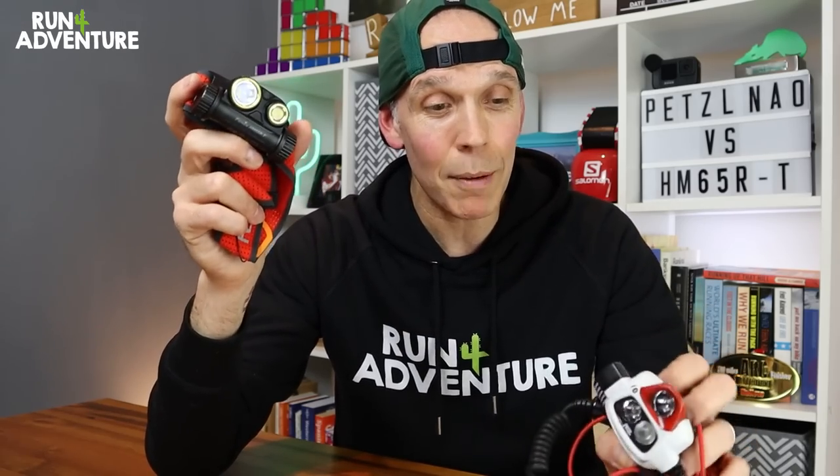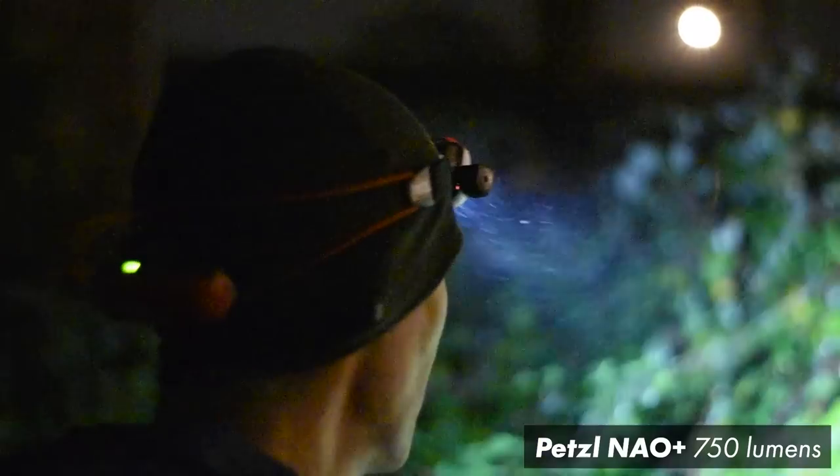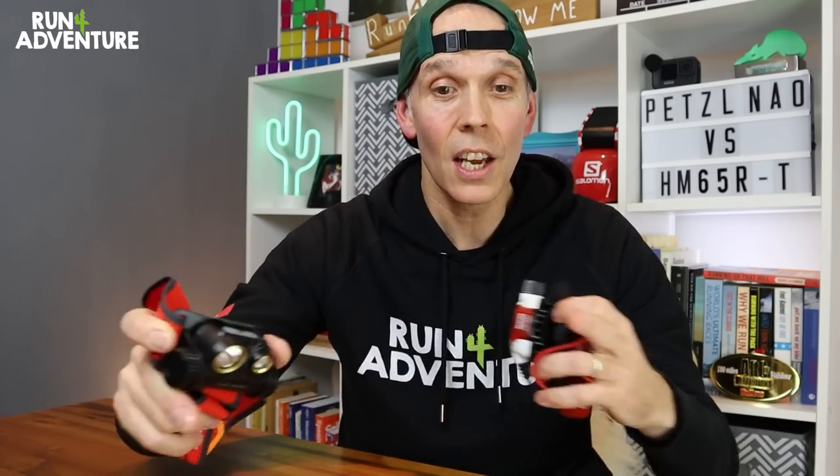As far as maximum output in lumens, the Nao Plus will give you 750 lumens — a nice bright light on maximum output — but the Fenix will give you a ridiculous 1500 lumens on max power. Both head torches have a combination of spot and floodlight, so you get a nice spotlight to see far ahead plus a floodlight for close proximity stuff when running on the trails.